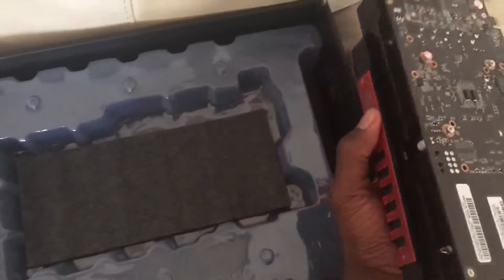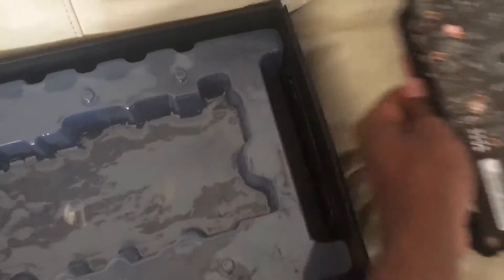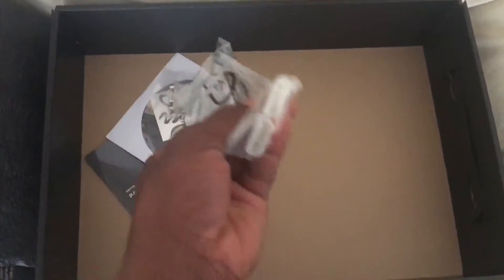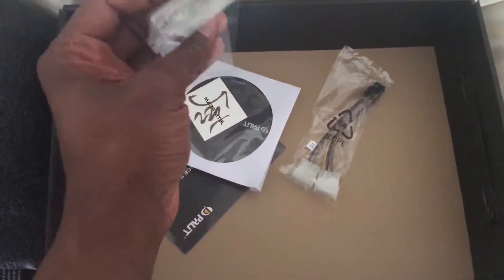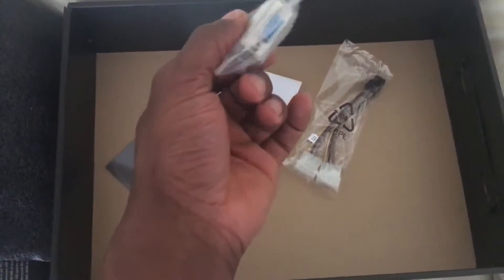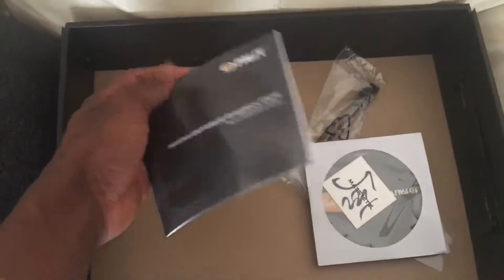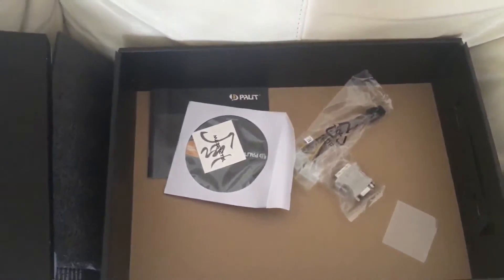Let's see if it comes with some CDs or anything like that. So here we go — I think these are power cables, and that's for the monitor. That's the CD it comes with, and that should be the manual or booklet. Yeah, manual.